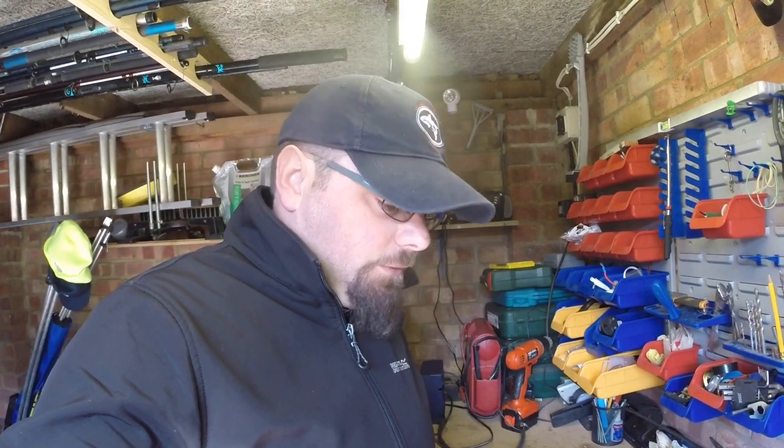Hi guys, welcome back to Amazing Fishing UK. My name is Greg, and today I'm going to show you how to make my favourite rig for plaice, which is the two-hook flapper rig — but we're going to clip it down, so watch carefully.